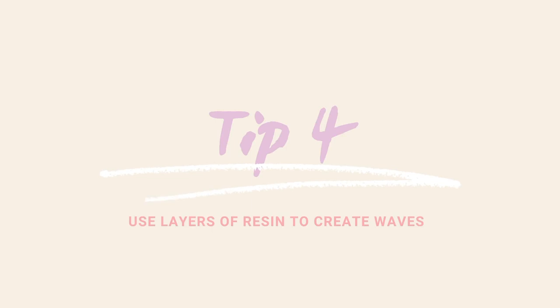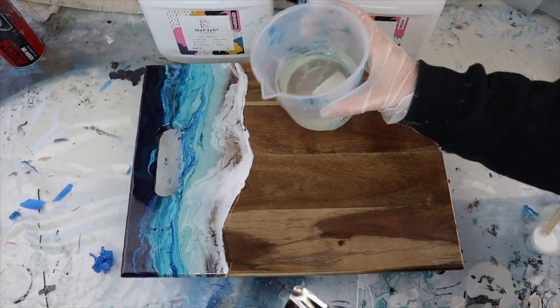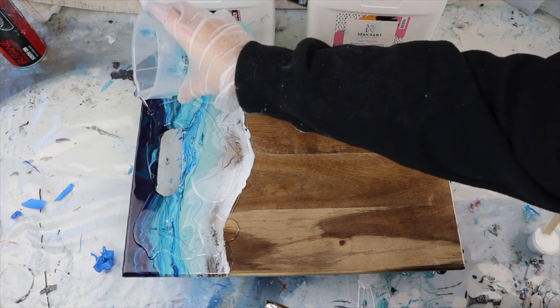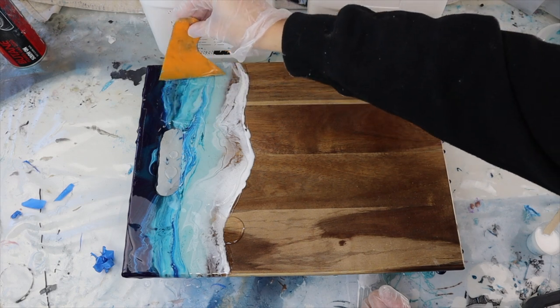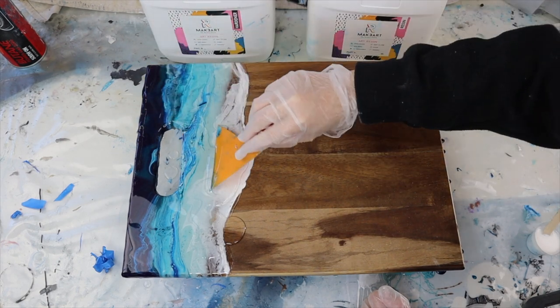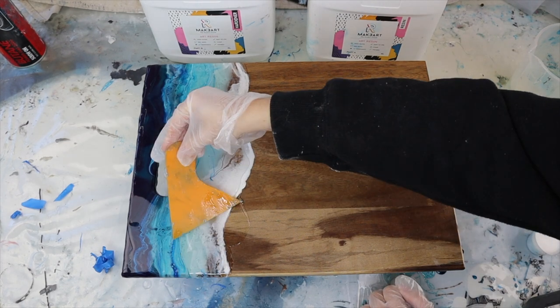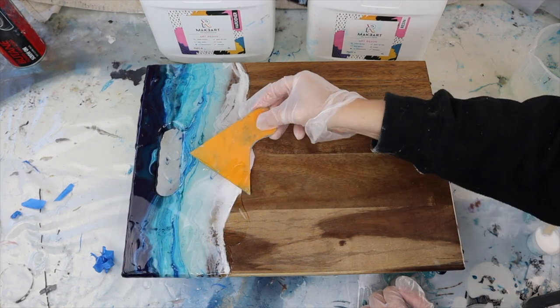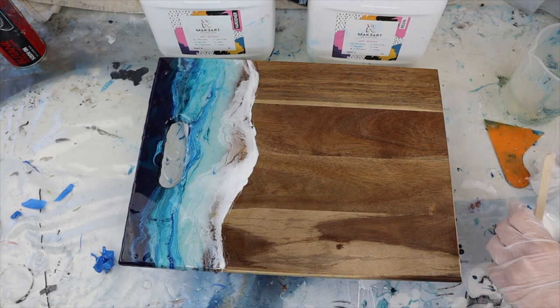For the second coat all I'm going to need is some clear resin and white again. I'm just adding my nozzle onto my heat gun and adjusting it to about mid strength — not too hot — because I don't want to accidentally burn my resin. I'm using my heat gun to push and separate, so make sure it's not on hot if it has a temperature control, which I do recommend. All I'm using for this layer is white and clear, as the blues are already down on the base.